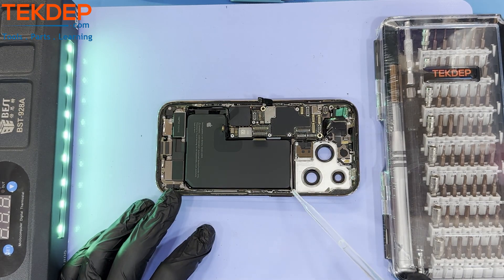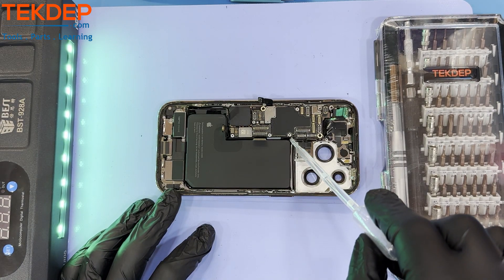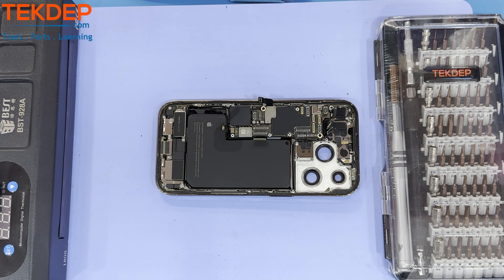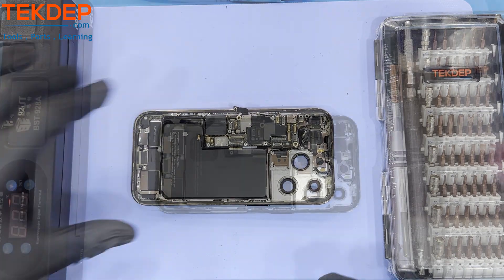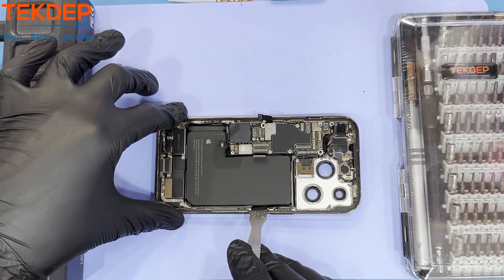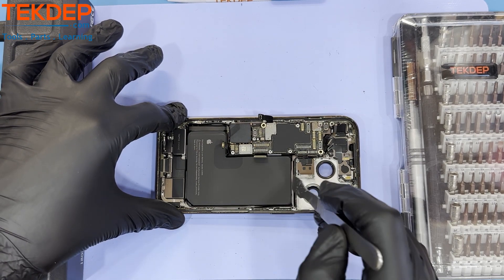To prepare the battery for removal, use 90% or higher isopropyl alcohol to help dissolve and weaken the glue holding the battery in. Additionally, turn the heating pad back on and set it to a temperature of 72 degrees Celsius, again to further help persuade the adhesive to let go of the battery.